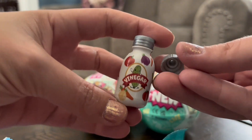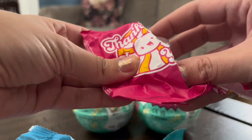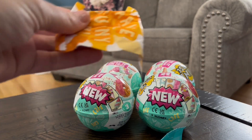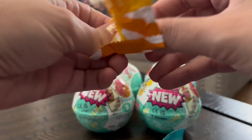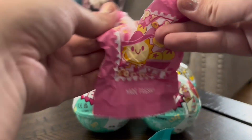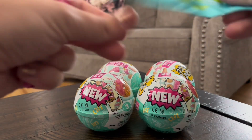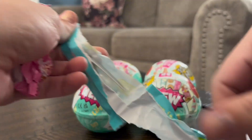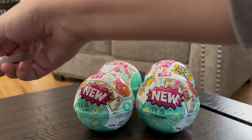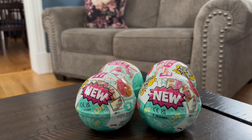Chips of vinegar, the mason jar, mustard seed, and pickles. I also have these — the plugs and the spoon. So that's the pickles kit.